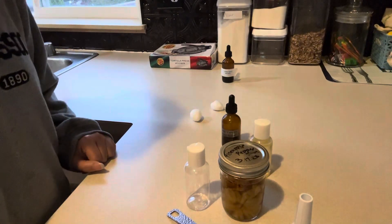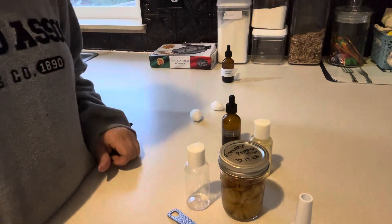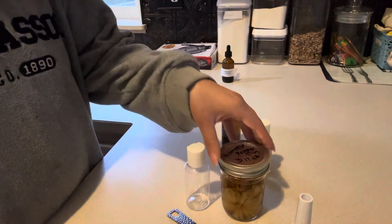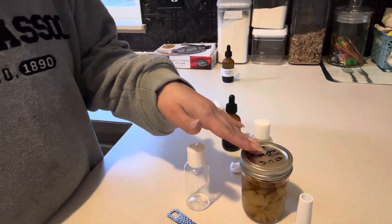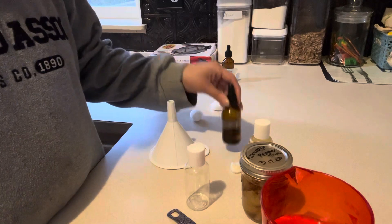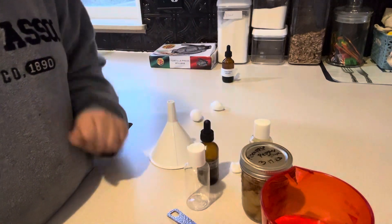Hey guys, this is Tammy and I have a video recipe to share with you. This is for some astringent that I'm going to be making, and it's going to be using vodka, some water, and a little bit of oil. You can use jojoba oil or olive oil.